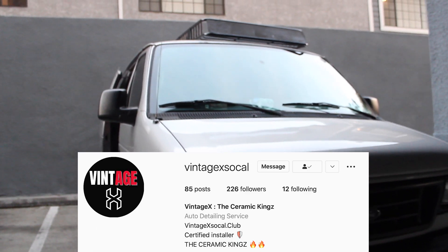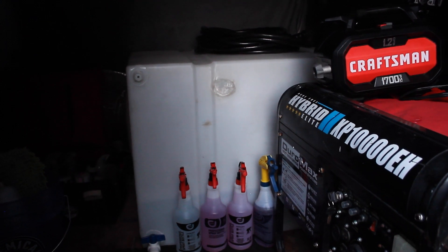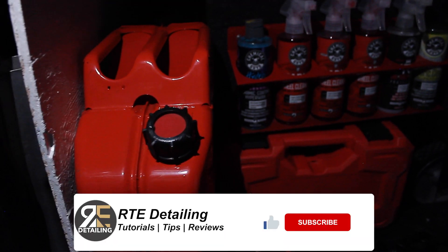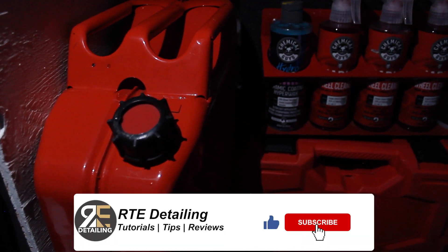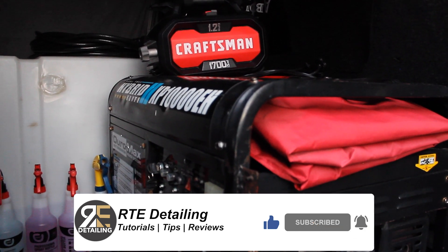This is Jesse with Vintage X. That's my setup — I hope it was helpful. Thank you guys for joining us. If you have any questions, feel free to like, comment, and subscribe. Reach us at Vintage X SoCal and we'll be there to help. Peace.